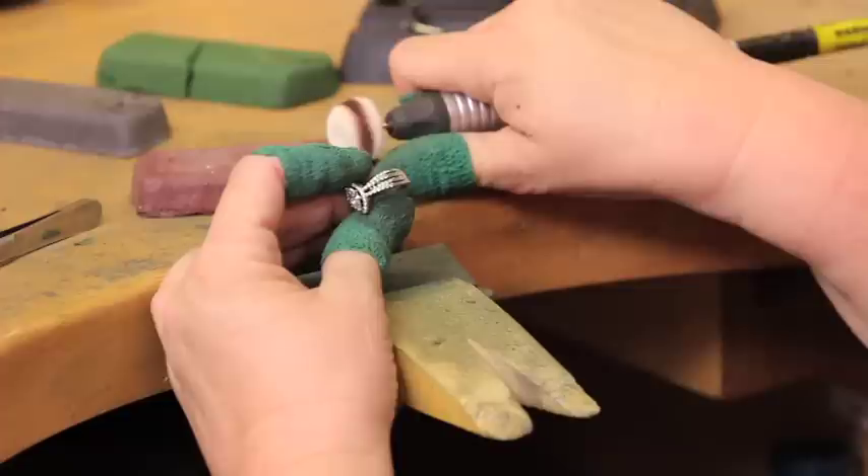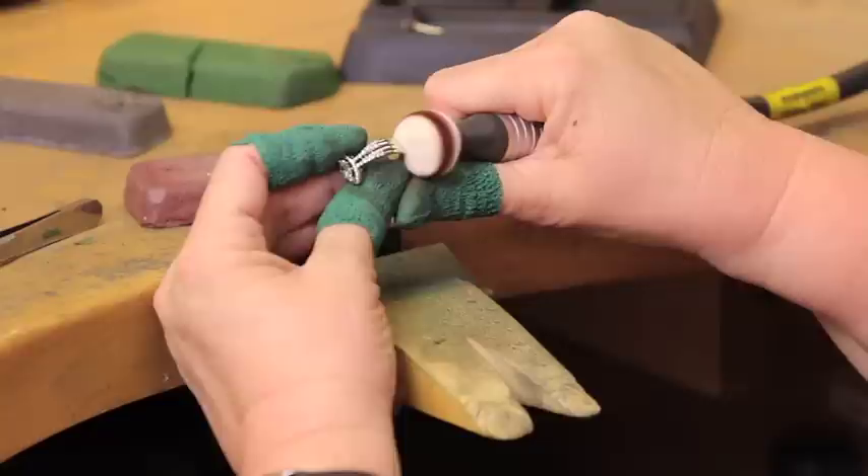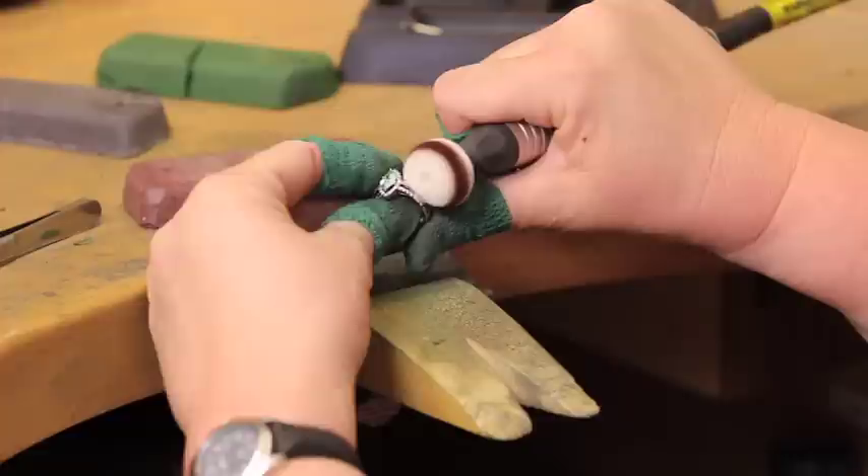It is now possible to achieve an even brighter polish. By utilizing the same process as with the green rouge, adding an extra step with the red rouge will achieve an even brighter finish to the ring.